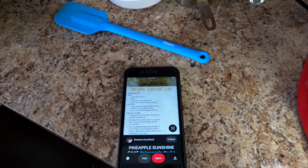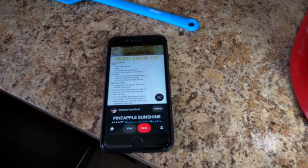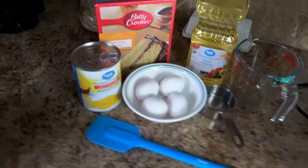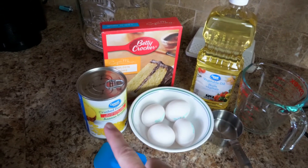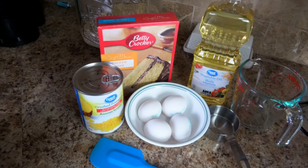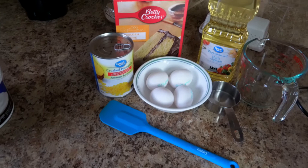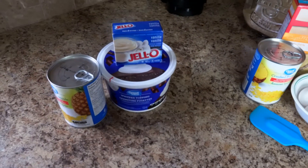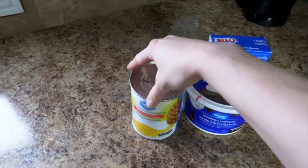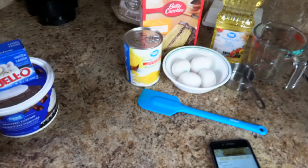Today I'm going to be making this pineapple sunshine cake and I got the recipe from Pinterest from a person named Darlene Crawford. I'm going to try this cake out and it's very simple, it doesn't call for much — just some vegetable oil, some eggs, a can of crushed pineapple, and yellow cake mix. Here in Canada they call it golden cake mix. The topping is just some vanilla pudding mix, Cool Whip topping, and another eight-ounce can of crushed pineapple. So I'm going to get started on that now and we'll see how it turns out.